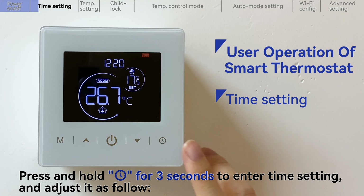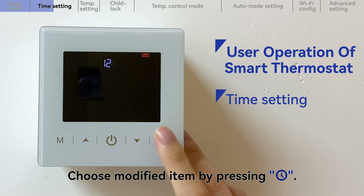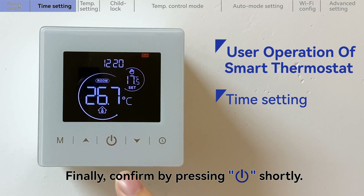Press and hold the time key for 3 seconds to enter time setting, and adjust it as follows. Choose the modified item by pressing the time key, and set the weekday and clock by pressing the up key or down key. Finally, confirm by pressing the power key shortly.